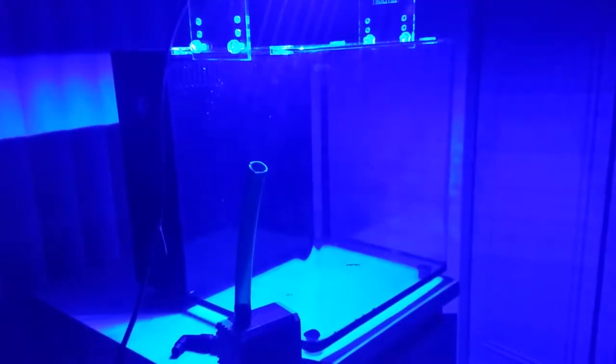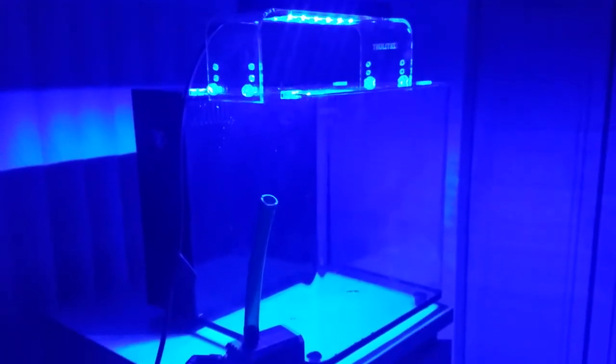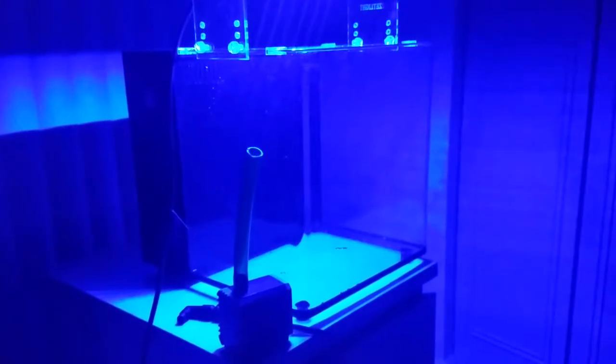Both settings look blue to me, and I'm not sure if there's something I'm doing wrong. When I was in the store, she demonstrated white and blue to me, so I have to research this further.